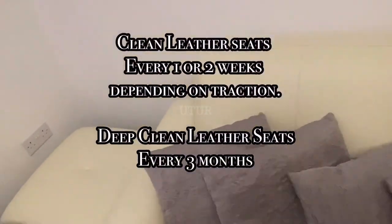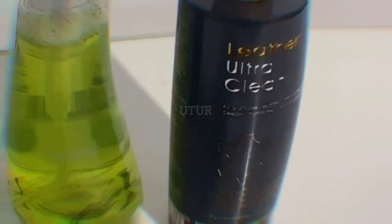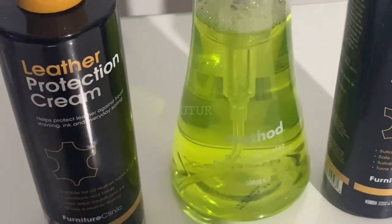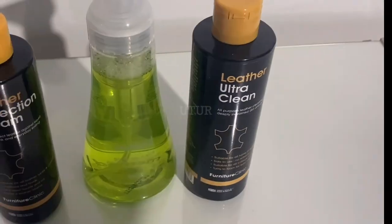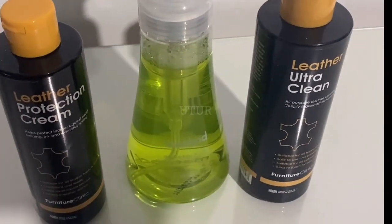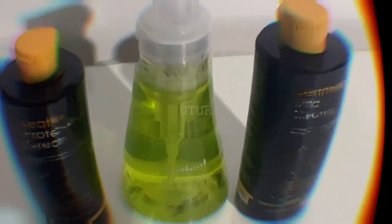Once done with the application of the leather protection cream, buff the leather seats with a clean microfiber cloth. A quick recap: the protection cream and the Ultra Clean clean leather with deeply embedded dirt, prolong the life of the leather, protect against stains and spills, nourish dried out and faded leather, and are suitable for all types and colours of leather. If you found the information useful, don't forget to subscribe, like and share to help the channel grow.